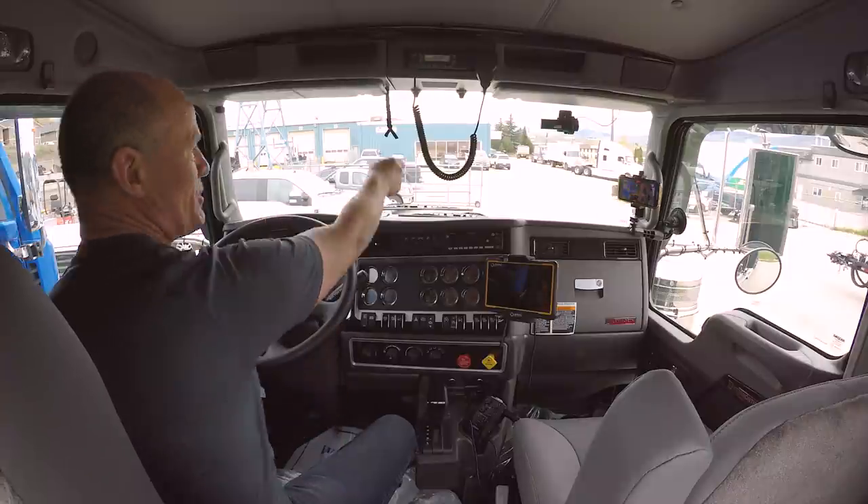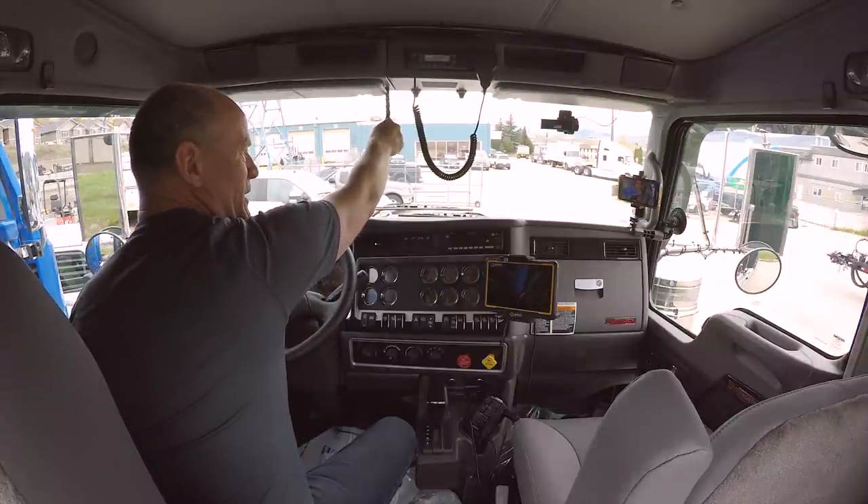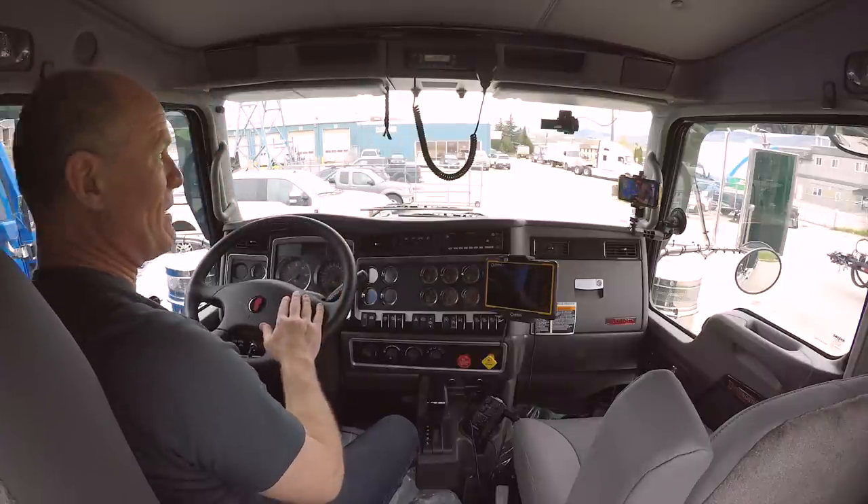On the steering wheel, same as your car, you have a city horn — your little mini horn. When you push it driving a big truck, it's a little bit demoralizing. But of course you've got your air horn up here — your big air horn — if you want to scare somebody or kids are on the side of the road and you pull the air horn, you can absolutely make their day.